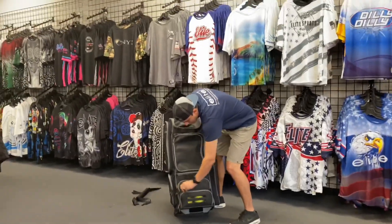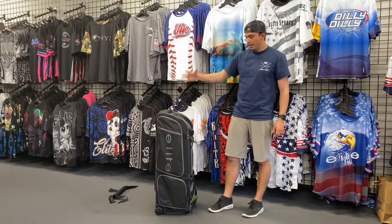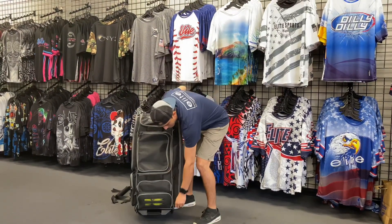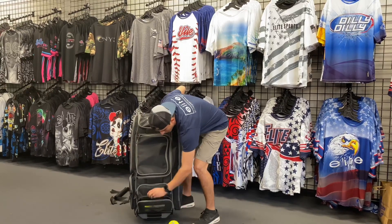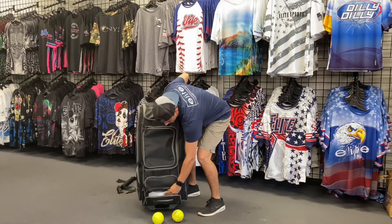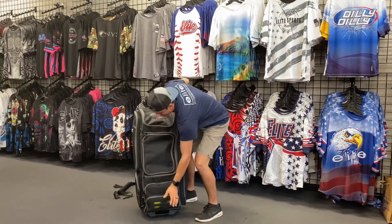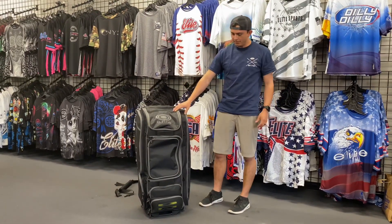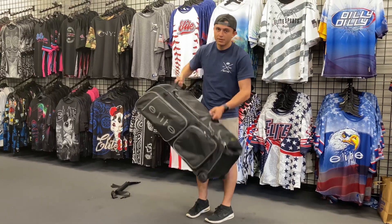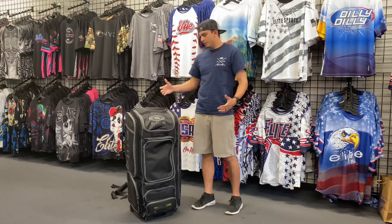If you want your bag to stand up nicely for years to come, here's what I always recommend: fill this bottom compartment with some softballs and an extra pair of shoes. I always recommend that to anyone who buys a bag — that way it's going to keep it standing up nice and tall. Always use these straps when you're carrying it and putting it into the car — that's another key thing.